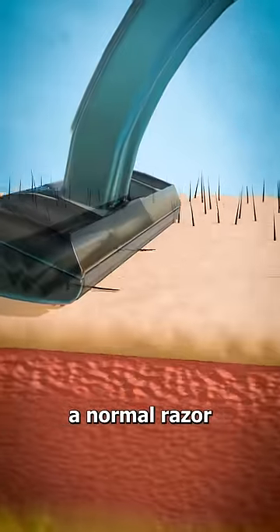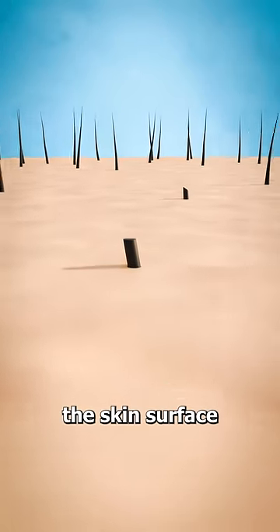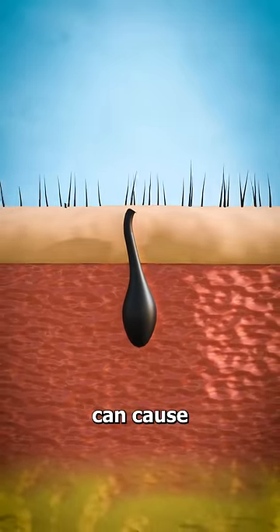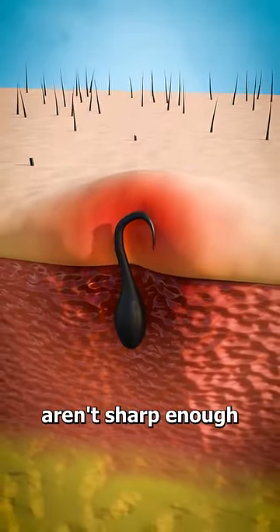When you shave with a normal razor, the multiple blades pass over your skin, cutting the hair just above the skin's surface. And while they're convenient and easy to use, these razors can cause ingrown hairs and irritation if the blades aren't sharp enough.